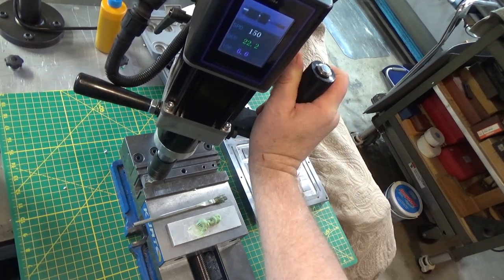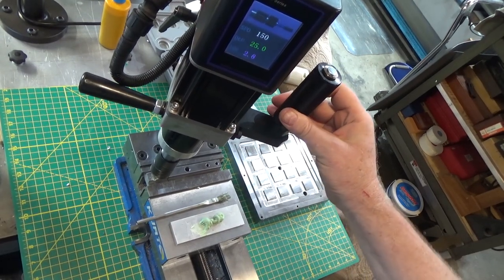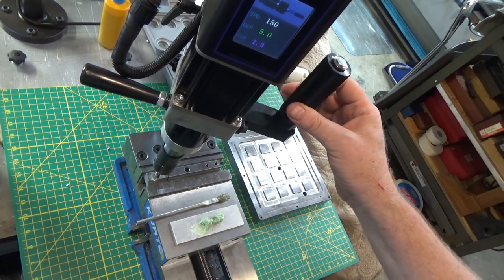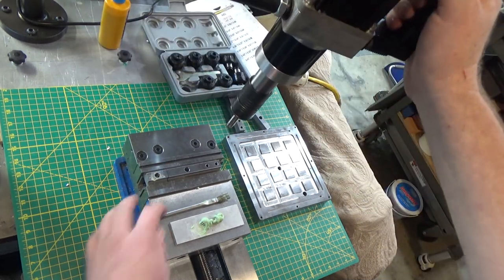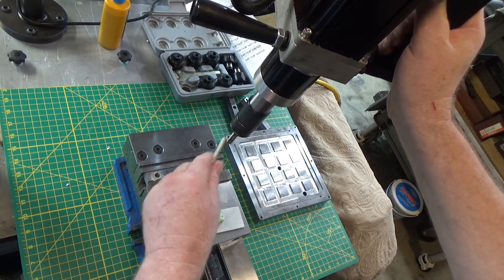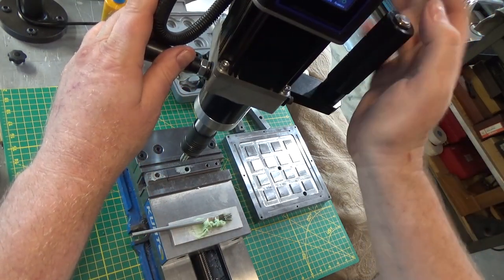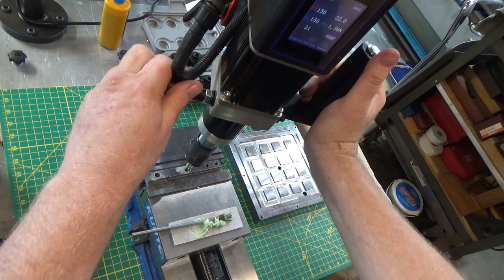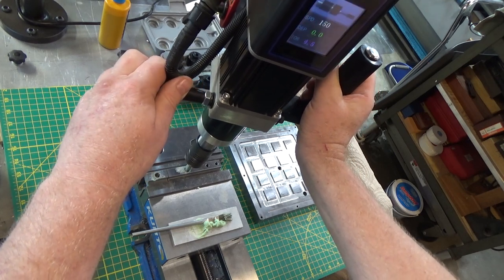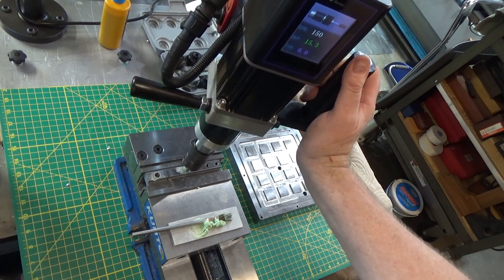It was not on vibration tap — I must have accidentally turned it off — but it went through like butter. So for those wondering about steel, it went very easily. These are 70% threads and a spiral point tap, so it pushes the chips in front of it. Turns out it was set on manual and not on auto. Once in auto, it looks like I don't need the vibration tapping anyway — it really goes through like butter.